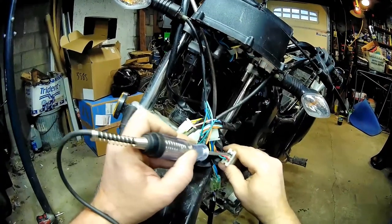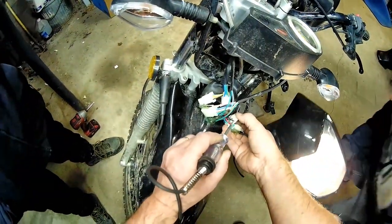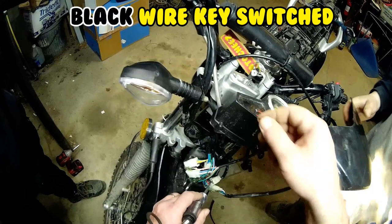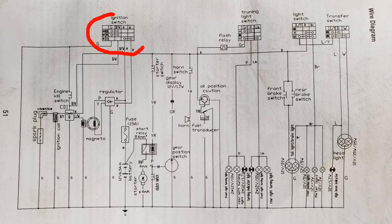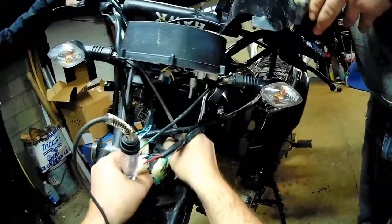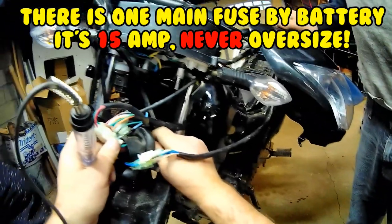When you turn the key on, the black line is the switched wire on these bikes. This is your ignition switch, and the black wire comes out and branches off to the rest of the bike, going back into the harness.